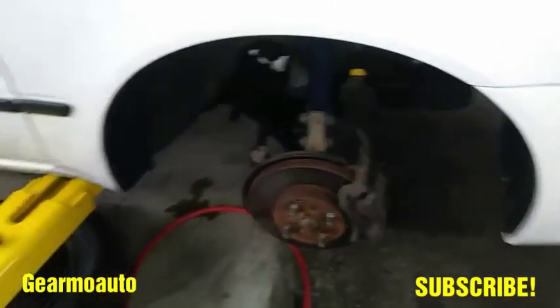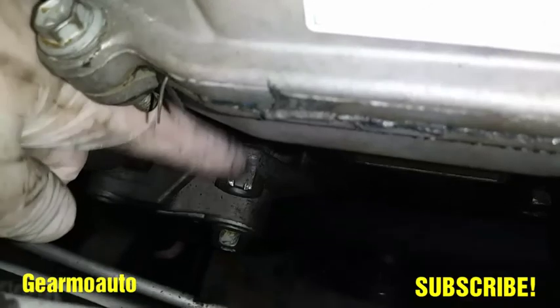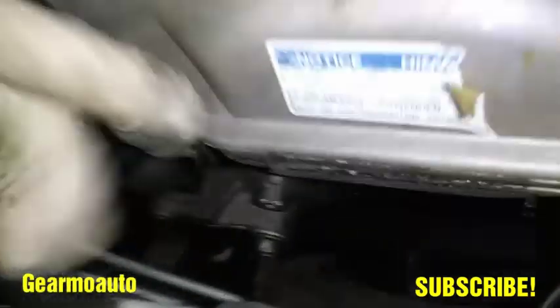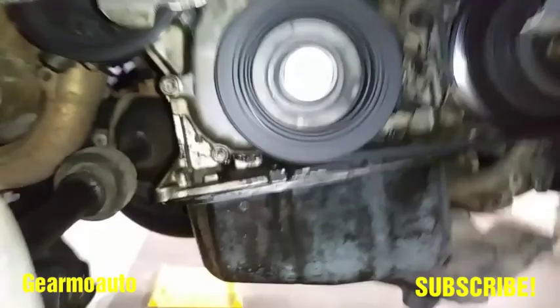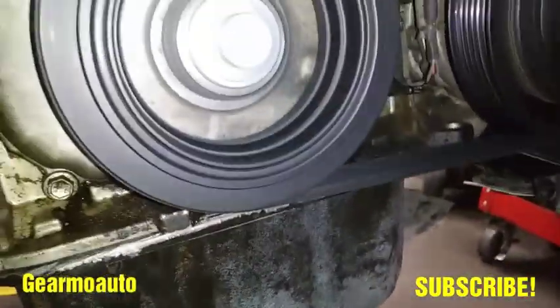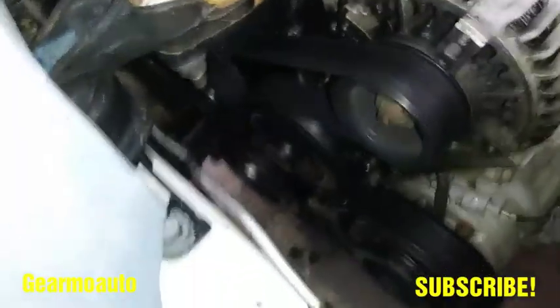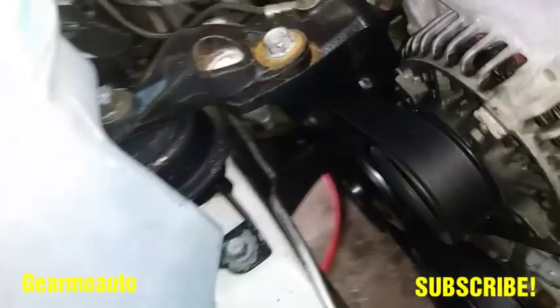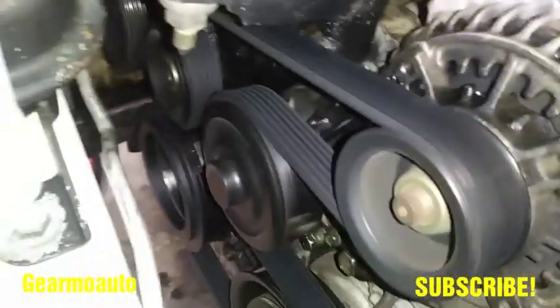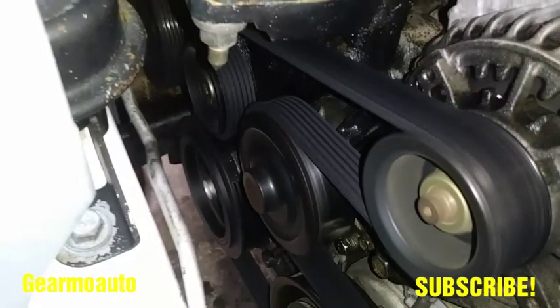That's pretty much it, guys. Make sure you get your belt back on — take it off and put it back on using this little 19 millimeter spot. You can pull on the belt tensioner slowly and that'll make it easier to get the belt off and on. Check it when it's running — as you can see, it's not leaking like it was. Hope this helped you out. Please like, comment, subscribe — see you next video.